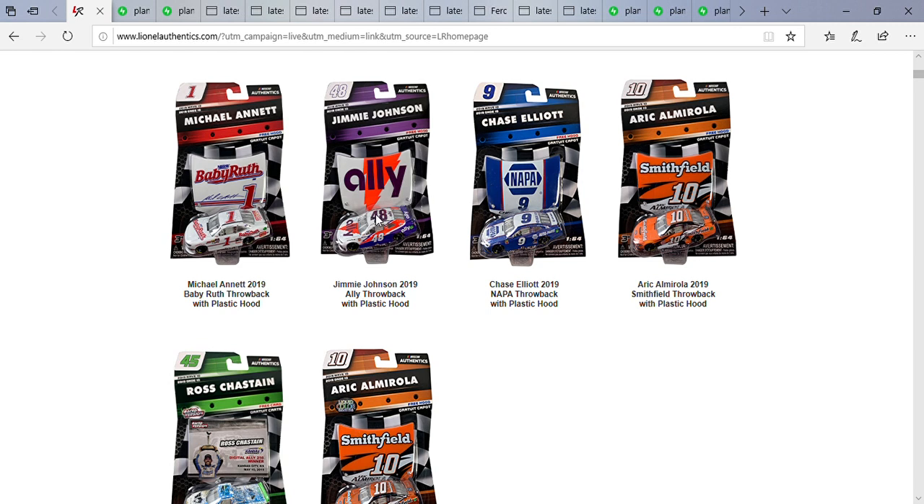I like how the number on top is black, and I love the red, white, and dark purple color combination. I like how they put 'Ally' in white — if they put it in purple, I don't think that would go together. Overall, great diecast. I just wish they had Johnson's signature on the hood.